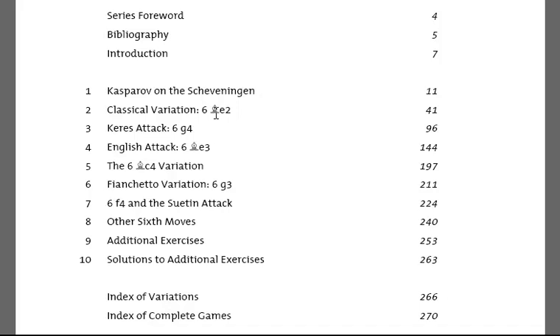There's the Be2 lines which also arrive from the Najdorf move order, the Keres Attack with g4, the English Attack with Be3 normally followed up with f3, Qd2 and g4. There's Bc4 as favoured by Fischer in his heyday, quieter variations with g3 and f4, and then other 6th moves.